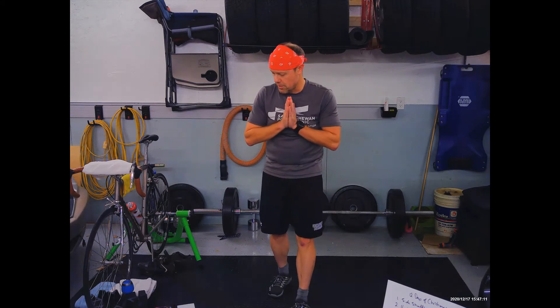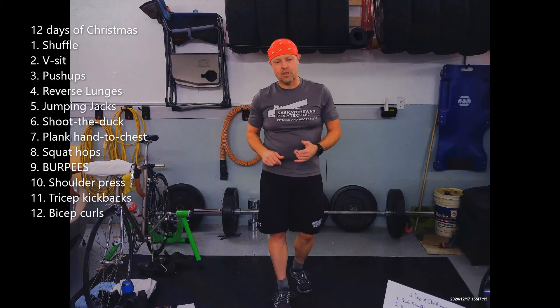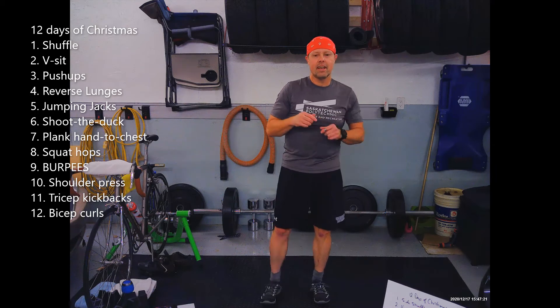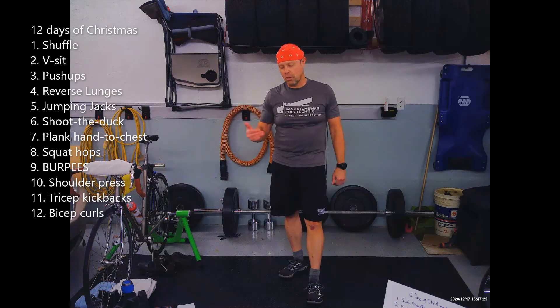Welcome to Thursday — the last Thursday circuit workout before Christmas. Today we are going to do 12 Days of Christmas. We have 12 exercises. You do the first one, then the second one and the first one. Then the third, second, and first one. Then the fourth, third, second, and first one. You get the idea, just like the song, 12 Days of Christmas.